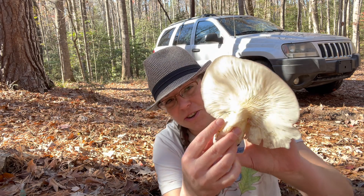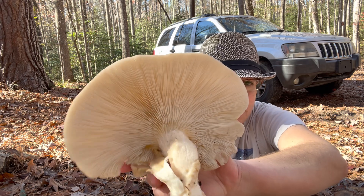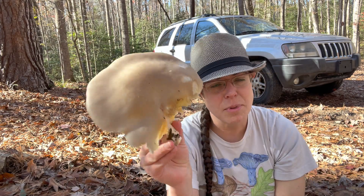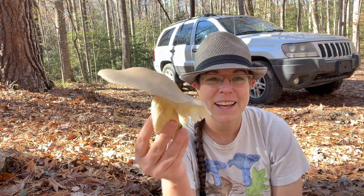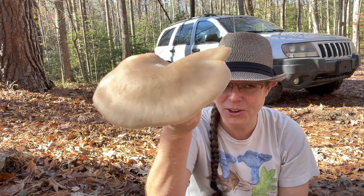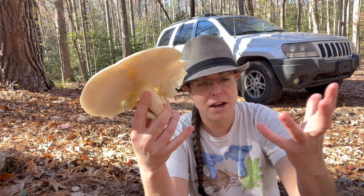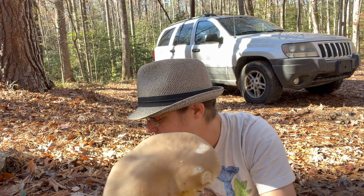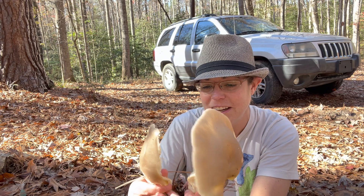Let me show you how to identify it quickly if you're not familiar. Pleuratus austriatus is part of the Pleuratus genus, which contains a couple of other types of oyster mushrooms, but this is probably the most iconic species for the genus. What you have is sort of a scallop-shaped mushroom, oftentimes much smaller than this, growing on wood. You'll often have clusters or rosettes of them. In this case these are really large and very tough and fleshy.